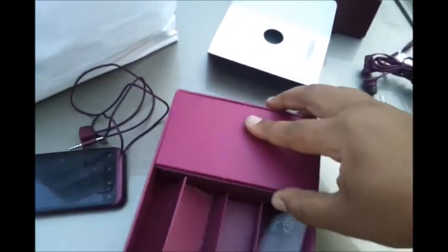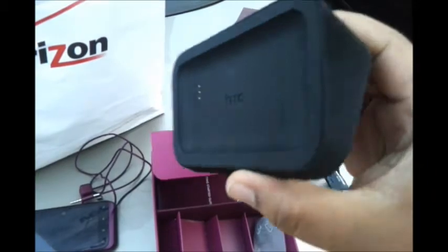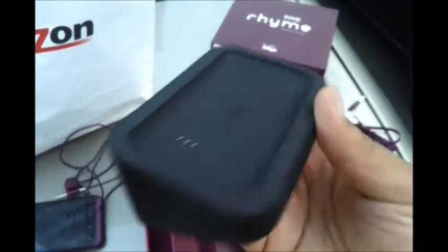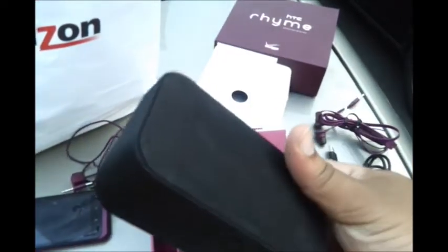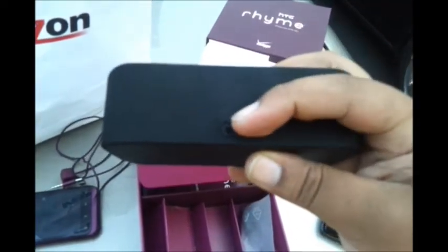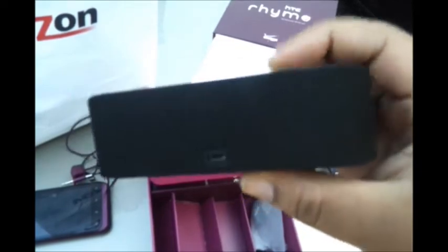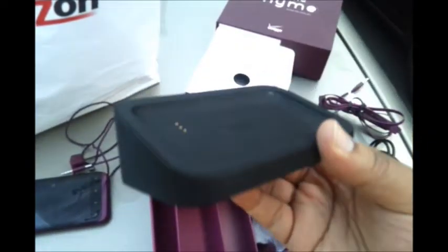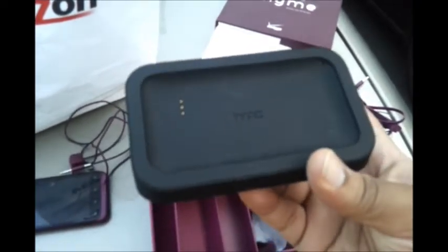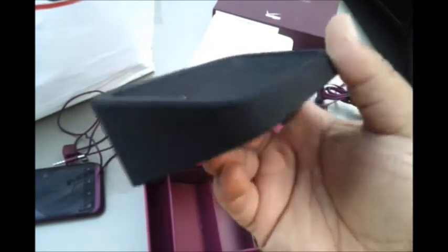Another accessory they've included — which I was pleasantly surprised about — is the charging dock. This is great if you want to charge your phone and listen to music, or connect it to your computer. They have a micro USB cord built into the dock so you can plug it into the wall or your computer to continue downloading and working. It also gives your phone a nice sound boost — if you have an alarm set with this plugged in, it definitely makes it a lot louder. This is the charging dock for the HTC Rhyme.